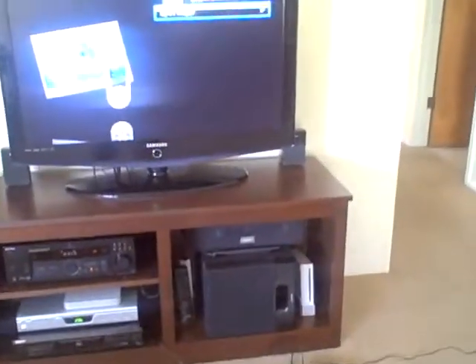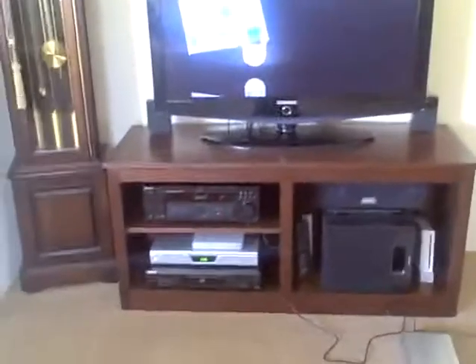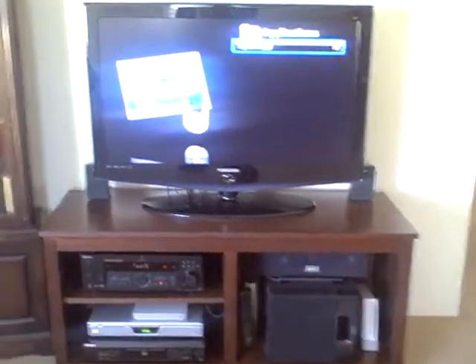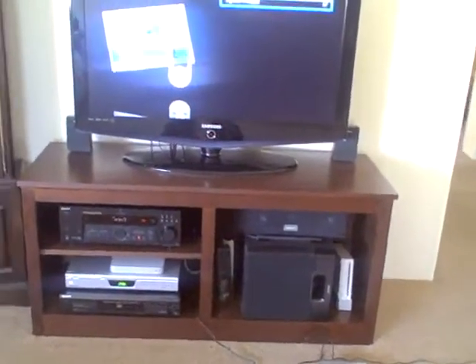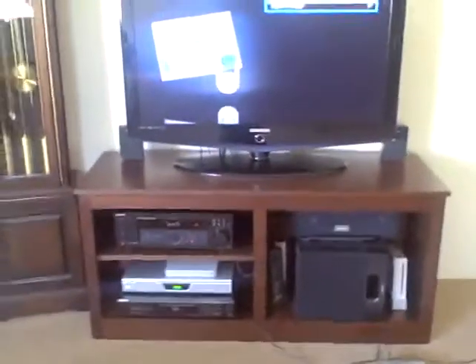ITV runs but it does have some bugs. It can't really handle over-the-air HD because HD requires a very hefty CPU. Even my MacBook with its 2 GHz chip tends to run at 100% or close to it. So this thing is going to drop some frames and it's not going to be pretty. But it can do standard definition just fine. There is also the problem of the remote — ITV can't get access to the remote function of the Apple TV, so you're stuck without a remote. Some people have said it works, some haven't, and I'm one of the people that can't get the remote to work.